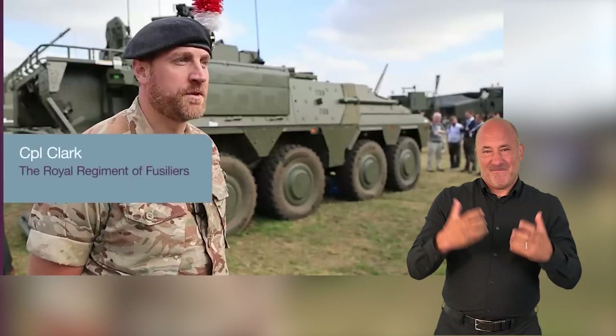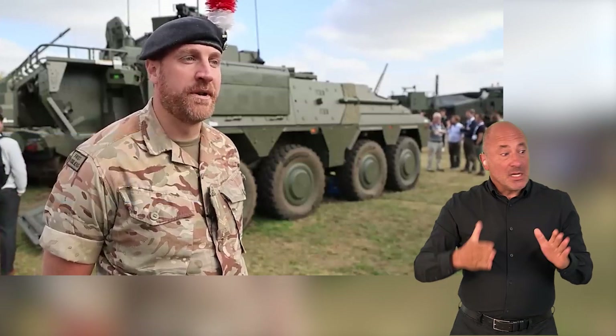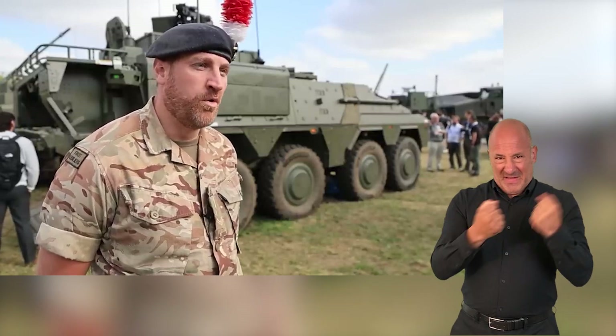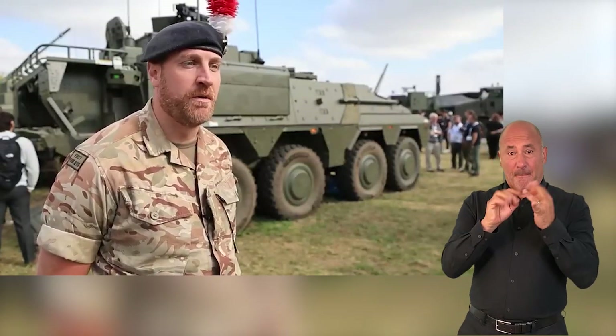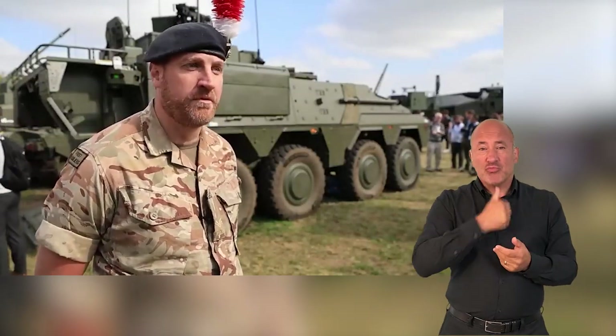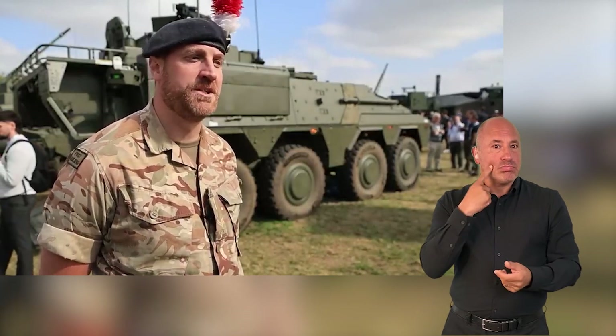I think the way the Boxer vehicle would enhance the unit — the main aspect being that we can just take it where we need to go. At the moment with the Warrior we've got to get it flatbedded on vehicles and then organise a lot of logistics. Whereas with the Boxer we'll be able to pack up, load up, and drive it on the road straight over — to Estonia or anywhere in Europe. We can just get up and go, which will make it a lot more effective and easier.